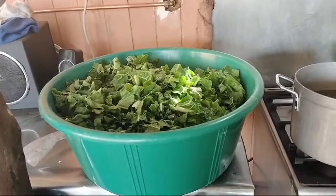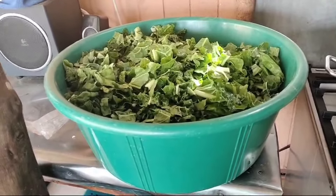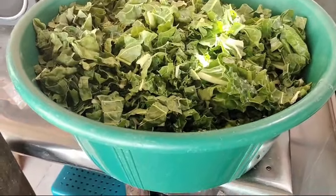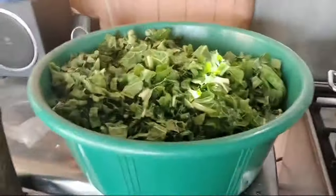Hi, this is Manz from Quest for a Farm and we are looking at preserving more spinach. This is probably about half of the spinach that grew in two weeks, so you can see it's quite a big bucket.